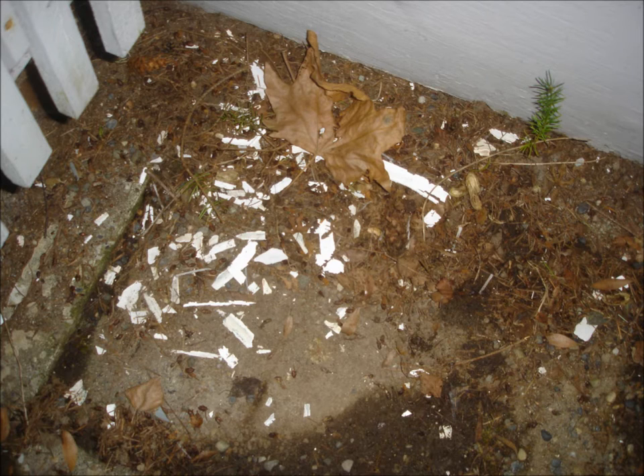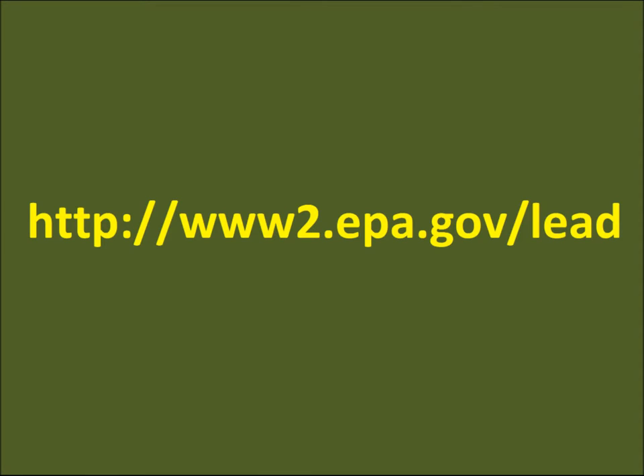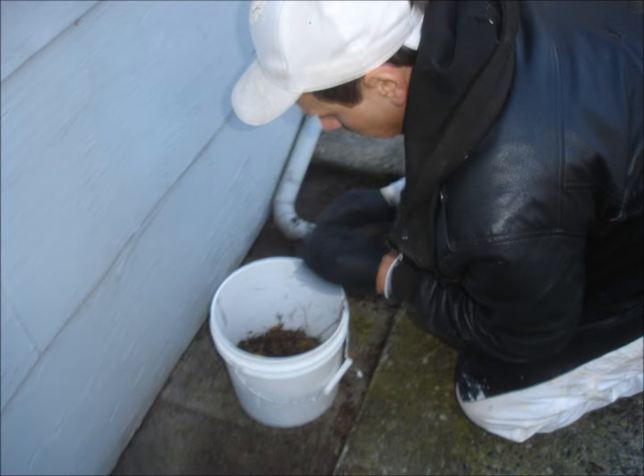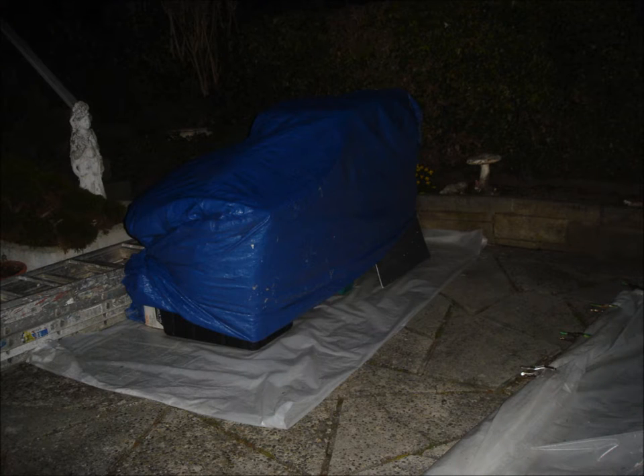Before the project begins, refer to the EPA guidelines to determine where liability falls. Contractors, HEPA vacuum the entire ground surface. Even if the homeowner has already cleaned, go over everything again as an extra precaution. Sift through all loose dirt at least 10 feet from the house. Set up a staging area to store equipment and supplies for the duration of the project. Neatly cover the workstation at the end of each and every workday.